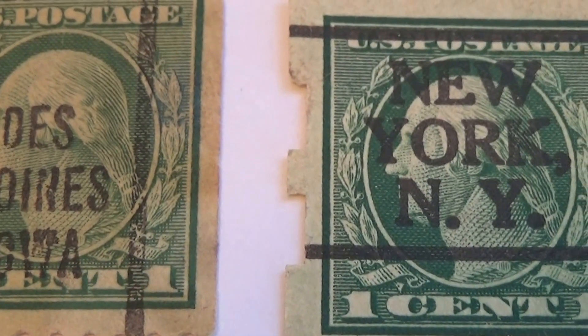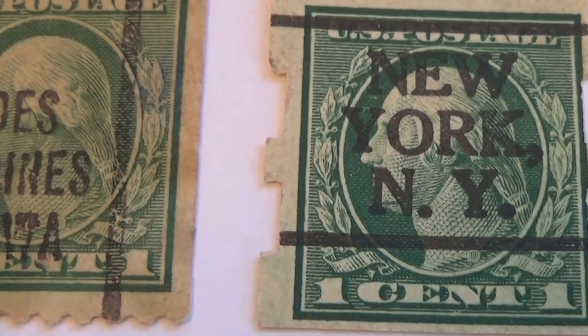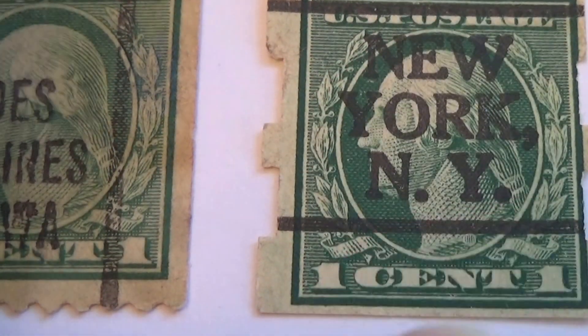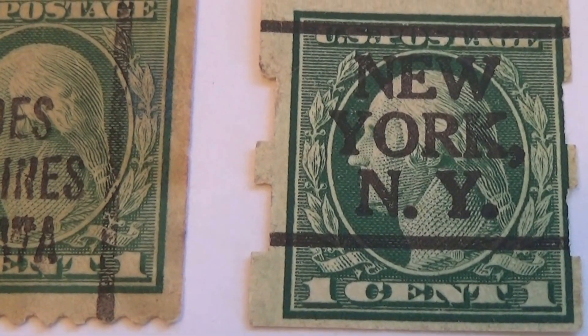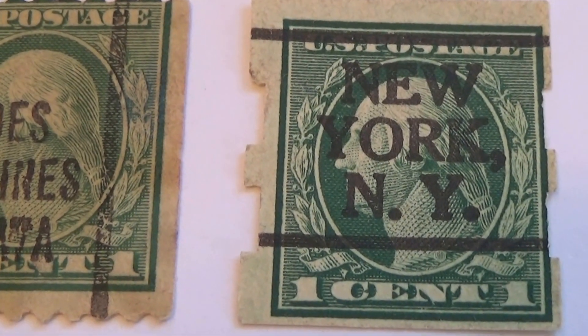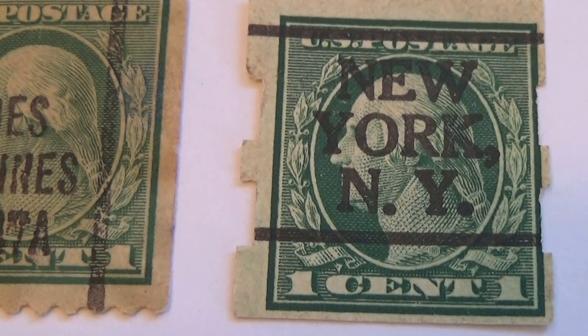And then this one also does not have his name. But look how it's cut on both sides — the way they were cutting them to pass them out to people. Isn't that different? The days when they used to take a cutter for this.